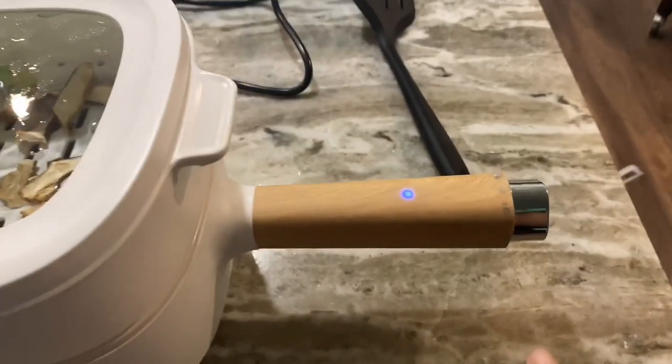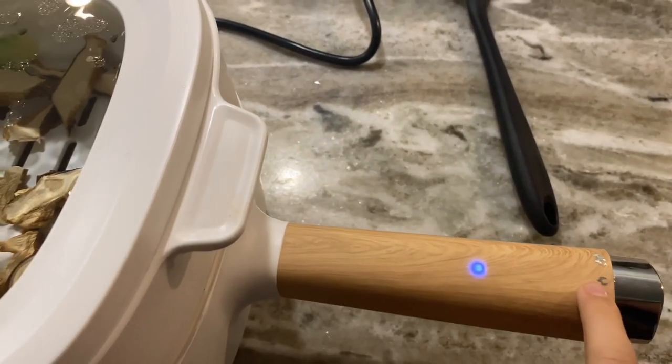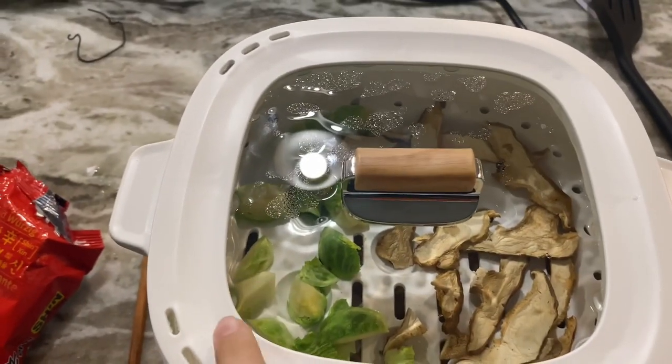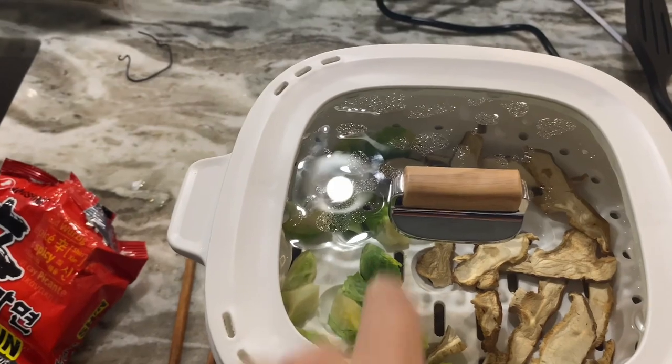I turned the heat down to the lower setting because my noodles were all cooked. Here you can see the cooked mushrooms and vegetables.